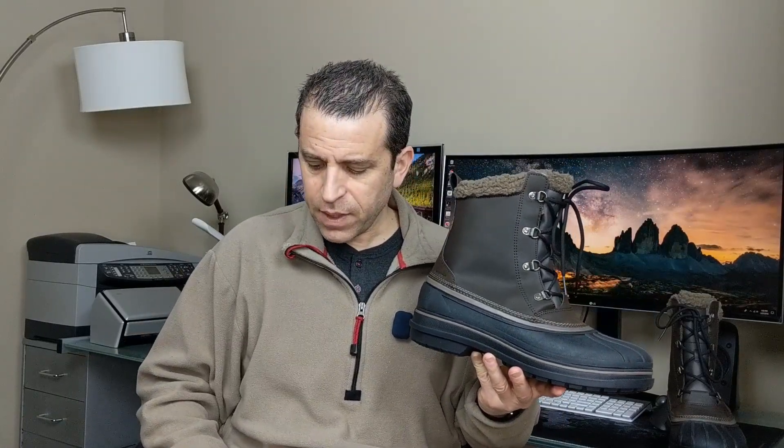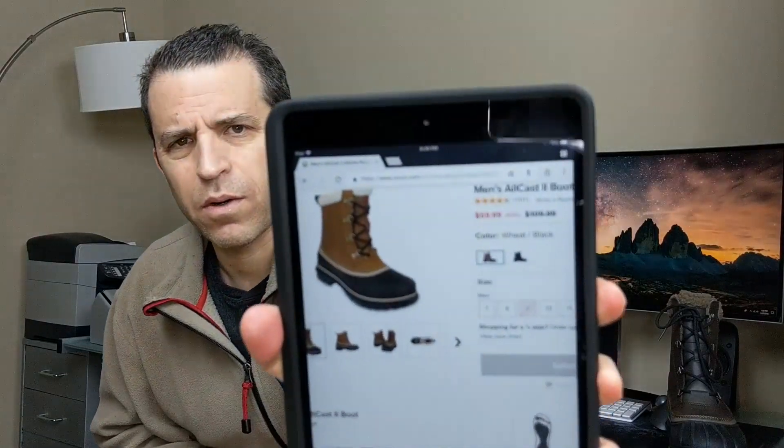They also come in two colors. The color I ended up going with is the Espresso in black, and the other color is a wheat and black. Let me show you that real quick — so that is the other color as well.